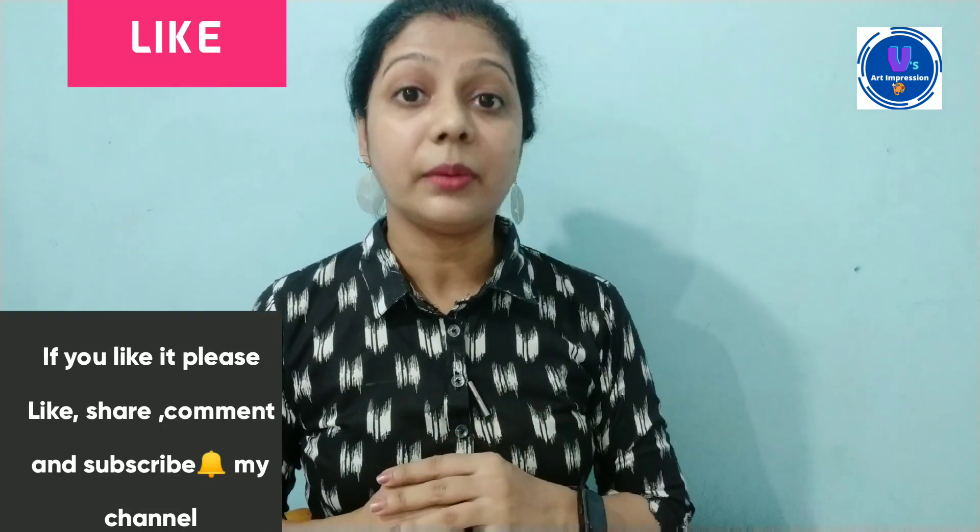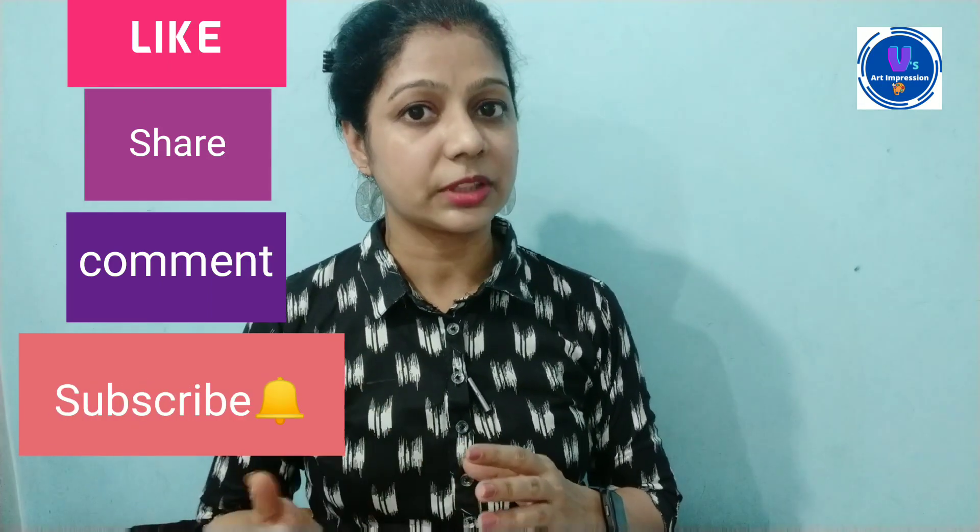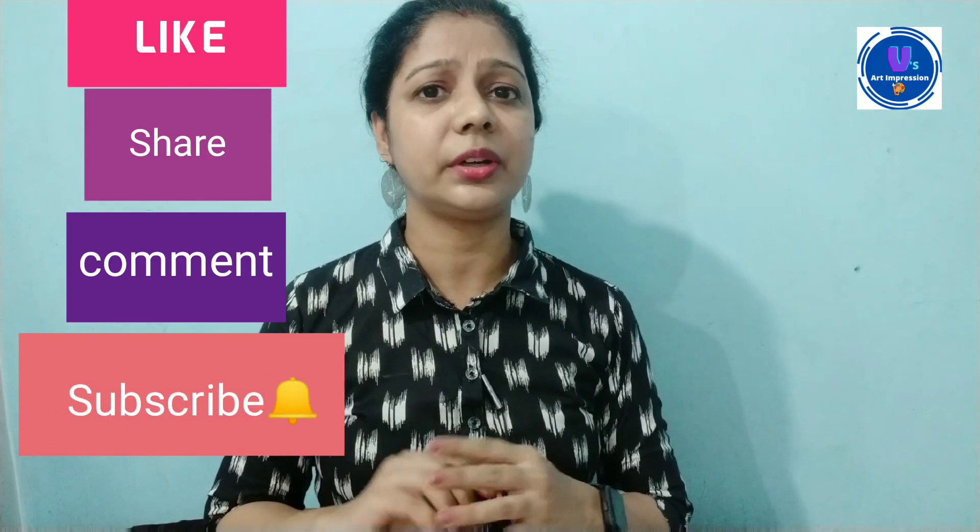Don't forget to like and share my video. Don't forget to subscribe to my channel. Also, don't forget to hit the bell icon so that the notification will come through.